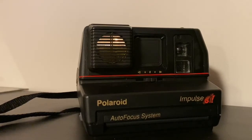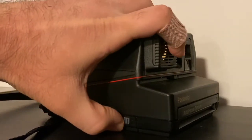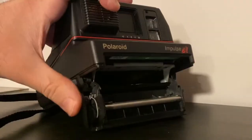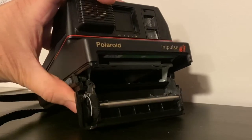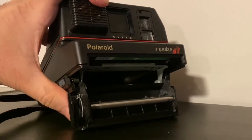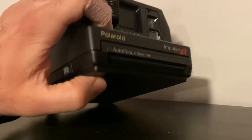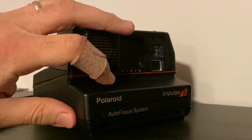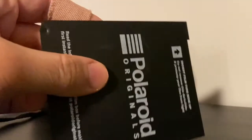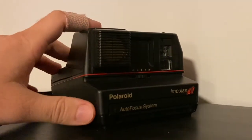This camera uses 600 Polaroid film — black and white or color. Open up the side compartment, put the film inside, and once the film is in the camera — the film has the battery inside — close the compartment. Out pops the dark slide, which you can throw away or keep. We don't need it.